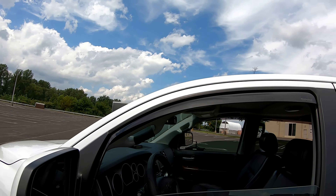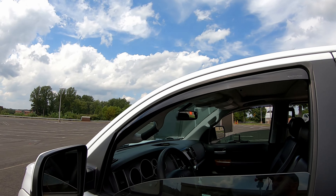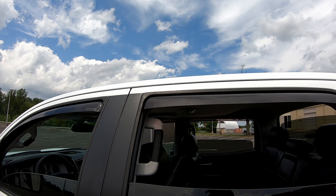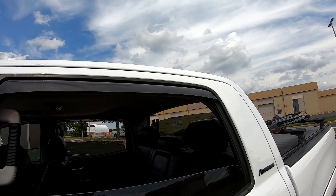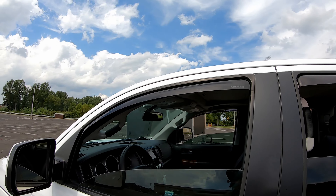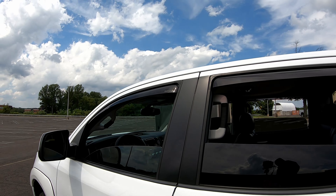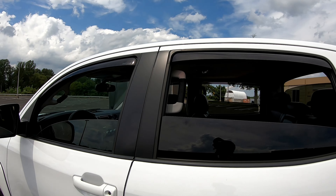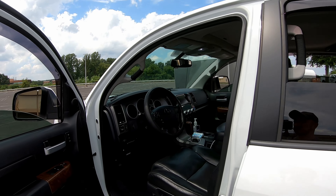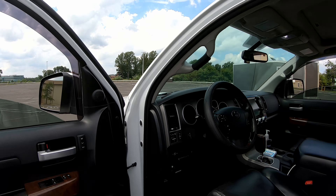One more thing for the outside: those window visors are from WeatherTech. I've had good luck with WeatherTech so far — it's made in Germany, and I think anything actually made in Germany is pretty good quality. I've had good luck with these on multiple cars. They're really useful in winter — you can crack the windows while still having the heat on and you won't get snow inside. Same for summer when it's raining: crack those open and you can have a breeze going through so it's not super hot when you get back to the car.